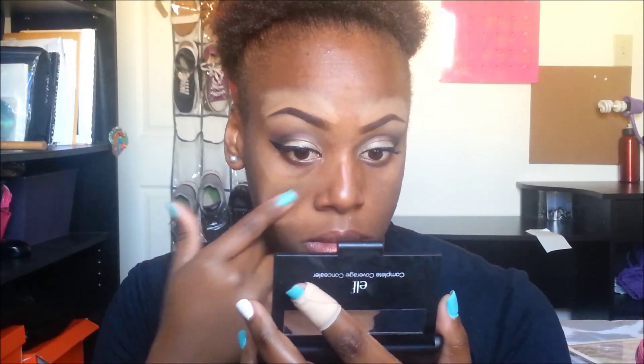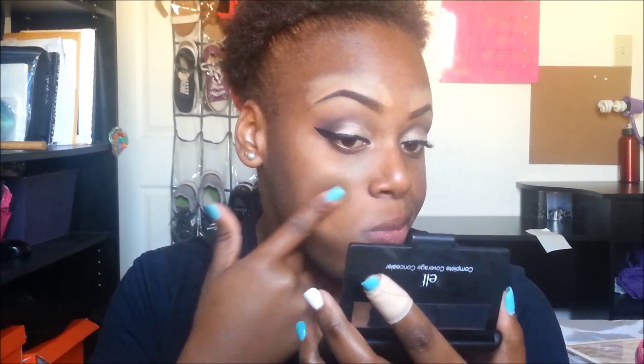I already have a full face coverage foundation routine on my channel, so I'm not going to go through this in detail. I'll just let the video play and you will see the different steps I go through when doing my foundation.